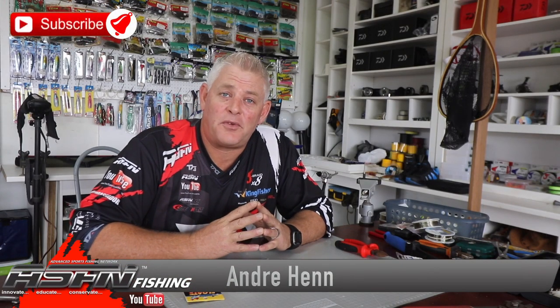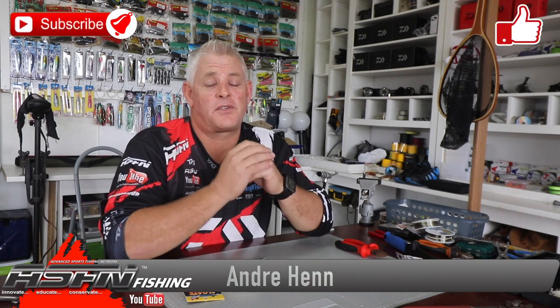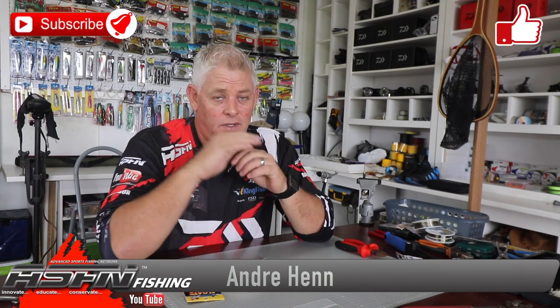Good night ladies and gents and welcome to ASFN Fishing. Thank you to all of you that have already subscribed and got the notification button on. If you haven't, please do so, and also like the videos that you find interesting.